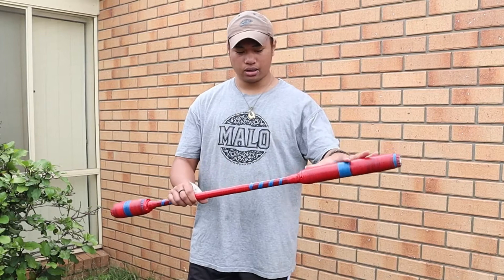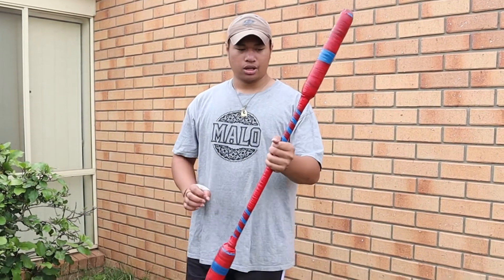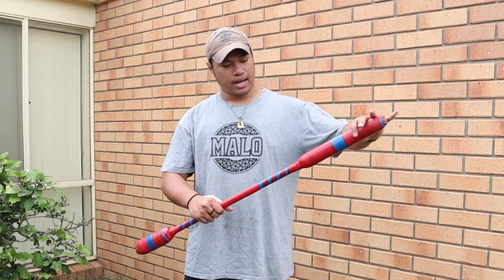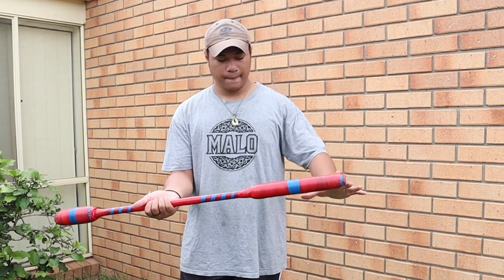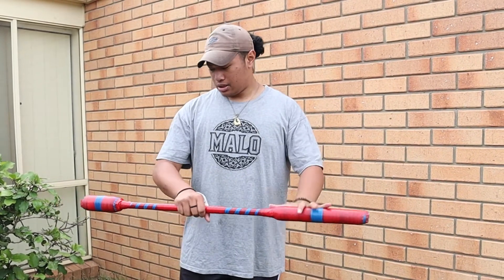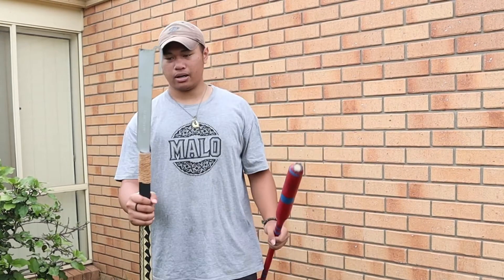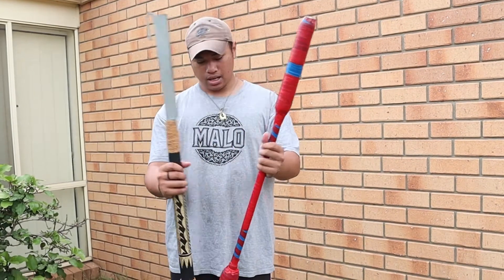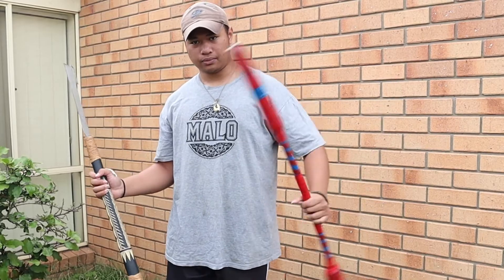Number two would be the padding on the practice sticks — it actually has meaning. For the practice stick, you would notice that one side might be longer than the other side, but the other side might be thicker. That is actually for a reason. The longer side, for example, is part of the Mu-40. It represents the blade.